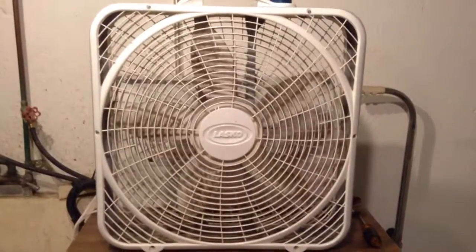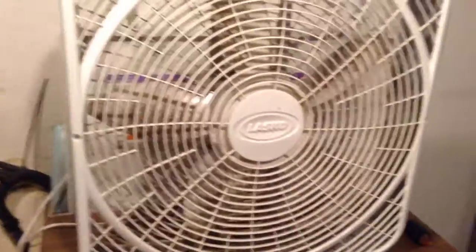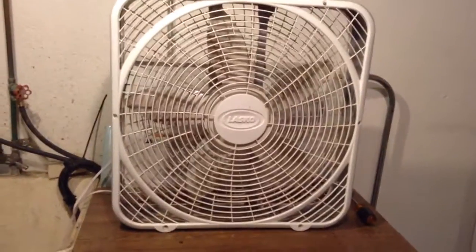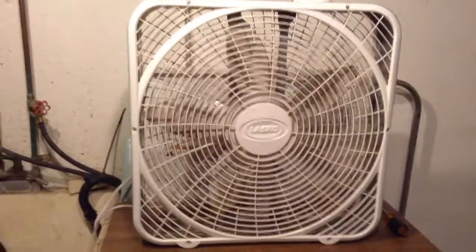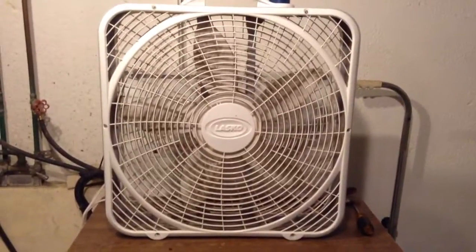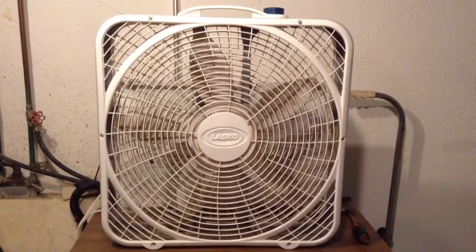Either way, I'll get this one all cleaned up and I'll probably get another video of it, because this is a fan I plan on keeping around for a while. At least until it dies. I guess it was all right for five bucks — or I could have spent my money better, but for a Weathershield and I was wanting one, it's all right. I also got a Toastmaster along with this, but that thing's all screwed up — the speeds are in the wrong places and the motor's howling. It's going to take a lot of work before that one will be anywhere near usable. Anyway, that's it for this video. Thanks for watching — hope you enjoyed, and look for a video of this fan fixed up sometime soon.